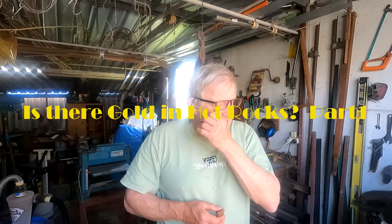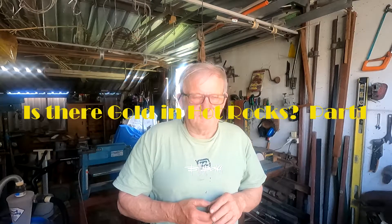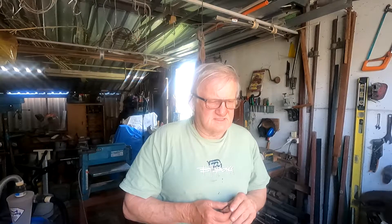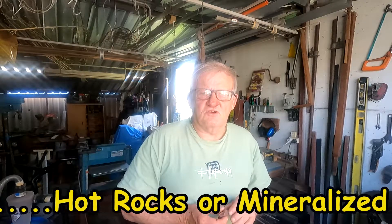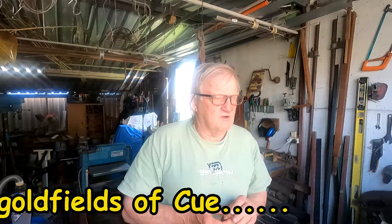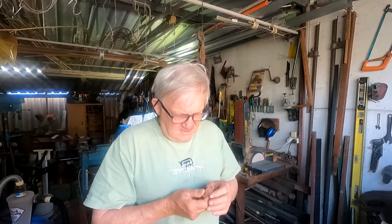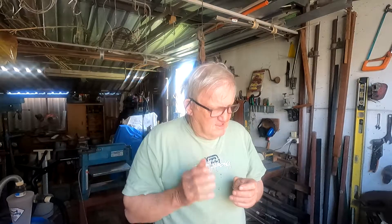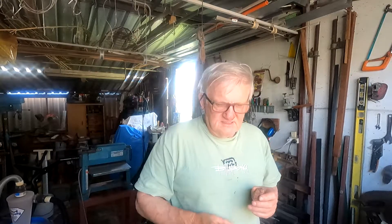Welcome back everybody. Today we are going to play around with some magnetic rocks — rocks that gave detectors a signal — and we are going to try and see if there was any gold. Some of them really went off. I was very interested in some of the magnetic rocks that had quartz running through them, so that's a good indicator. If it's a really strong signal, that's it, but we'll check all the others.